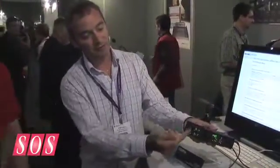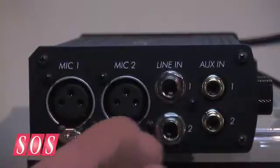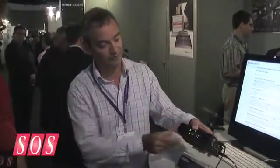Let's have a quick look at connectivity. Here are the two mic pre amps. Each mic input has phantom power, high-pass filters, a pad — a 15 dB pad — and a limiter. A limiter is a pretty unusual thing to have on a USB audio interface.